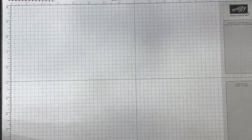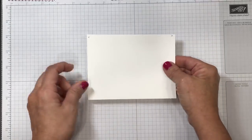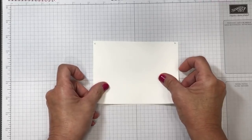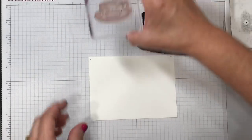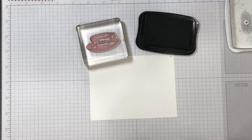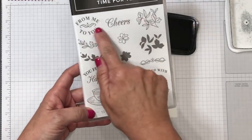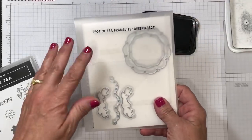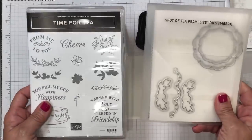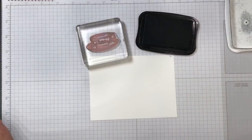Welcome everyone — I see so many of you here! I'm going to start with a piece of thick whisper white cardstock. I'm going to be using my Memento ink and I've pulled out the teacup — this is from an amazing bundle of products called the Tea Room Suite. I'm using the Time for Tea stamp set. There are lots of fun images on here and the Spot of Tea framelits. You can buy them individually or as a bundle in my online store for a 10% discount.